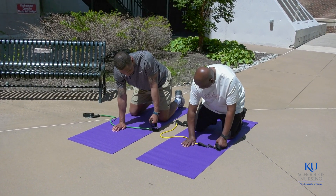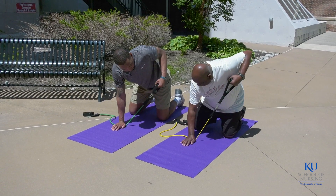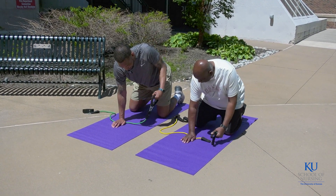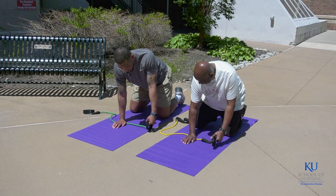Once again, arm down, palm facing in towards your body. You will drive that elbow back in a nice controlled fashion towards the lower rib cage, and then control it back down.